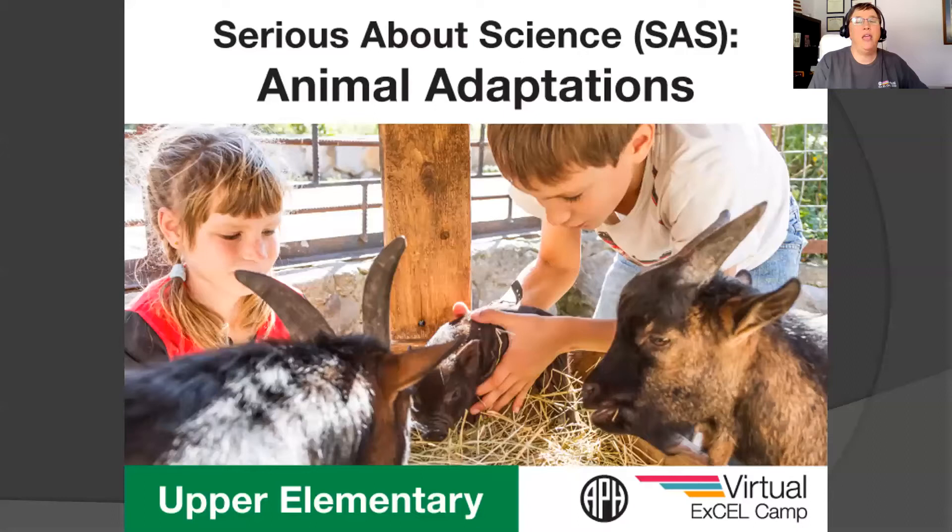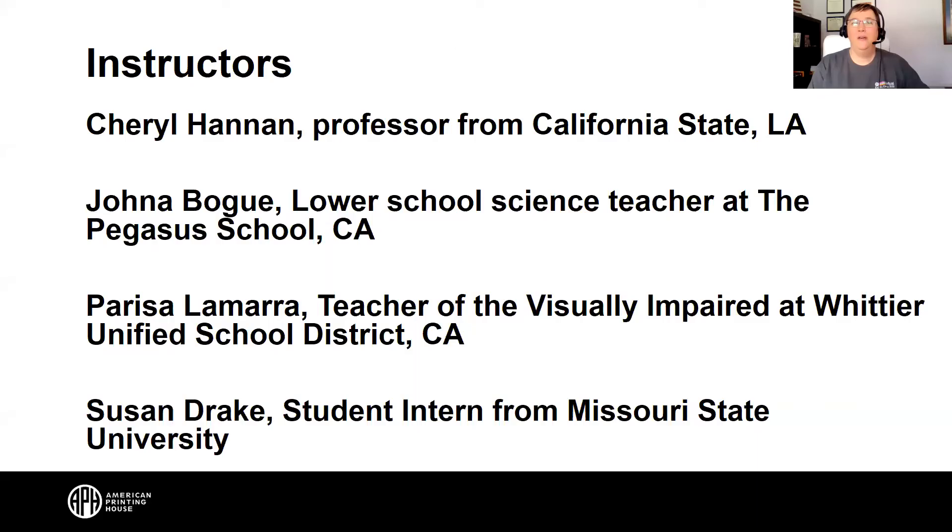Welcome everyone to an APH virtual Excel Camp. This week is upper elementary and we are serious about science doing animal adaptations. We are so glad to have you join us today. Feel free to write in the chat who you are and where you're from and I will get to introducing you to our instructors.